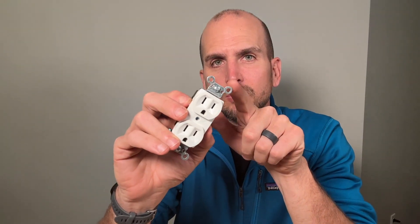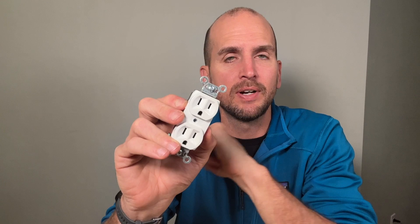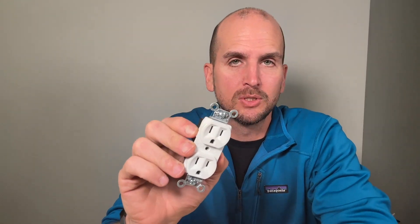How's it going you guys? It's Scott with Everyday Home Repairs and the question today that I want to address is: what are these little ears here that you'll find on all outlets and light switches?